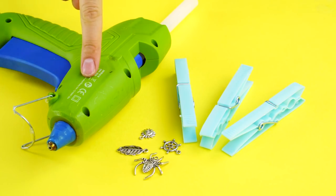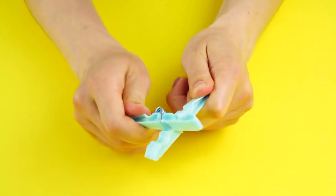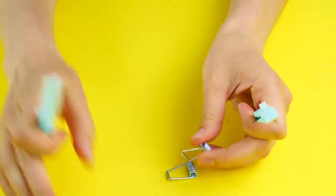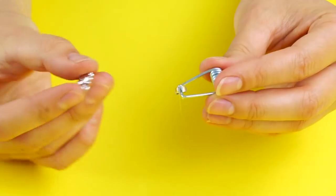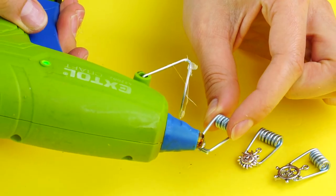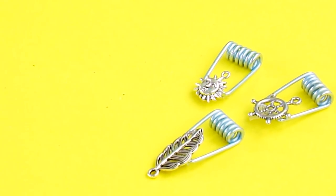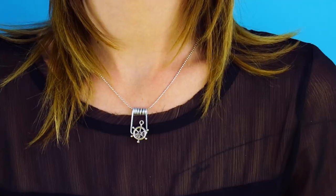Clothespins! For this hack, you're going to need a glue gun, four charms, and three clothespins. Disassemble the clothespins, saving the metal wires. Glue gun a charm to every wire — watch out for your fingers! Once that's done, take a chain necklace and thread it through the wire. And now you're done! Look at your awesome DIY necklace! You're ready to shine at any party!